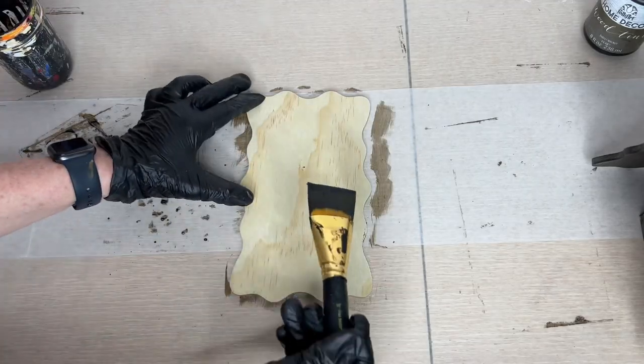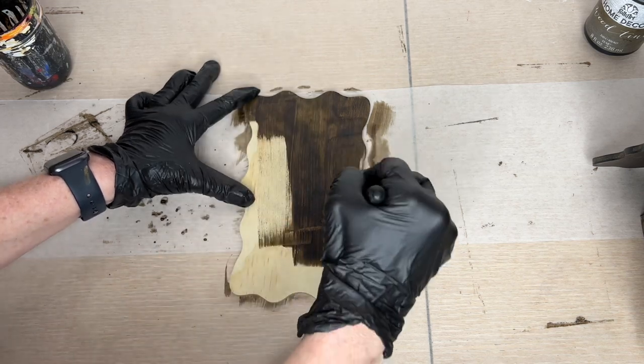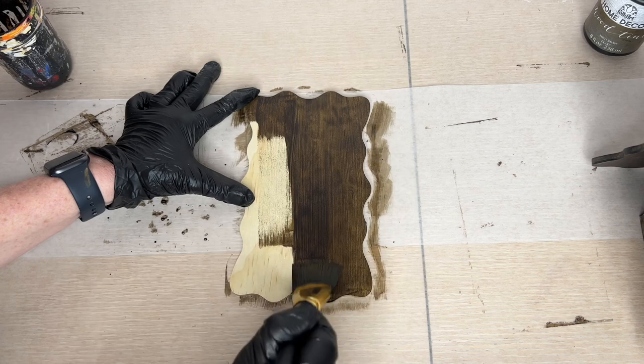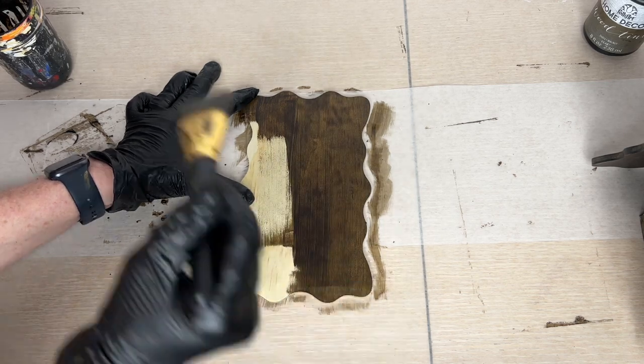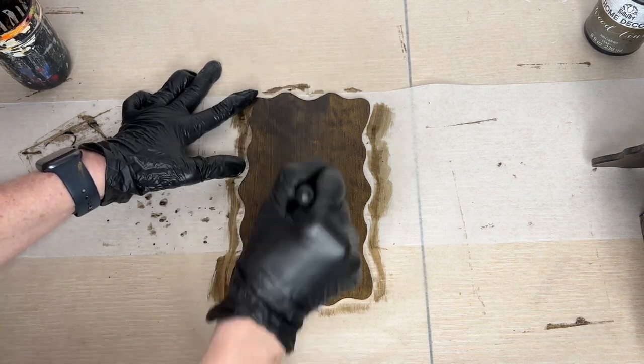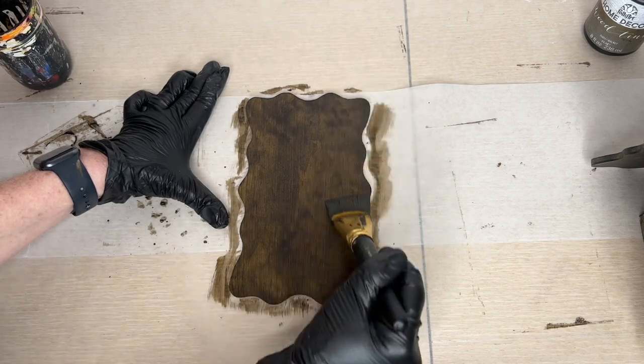While those were drying I grabbed the wood blanks and repeated the same process, painting each of these with the wood tint as well. I painted the inside and the outside of all of the wood crates, and then later realized I won't need to paint some of the sides. For the blanks I painted both the front and back and the sides as well. Once they were all done I let them dry completely.